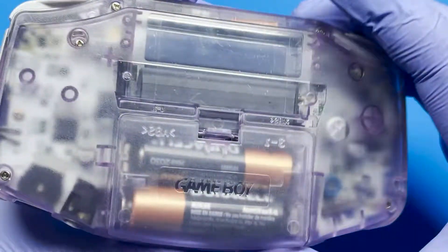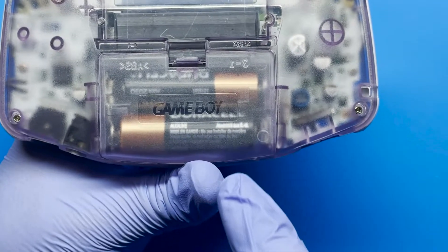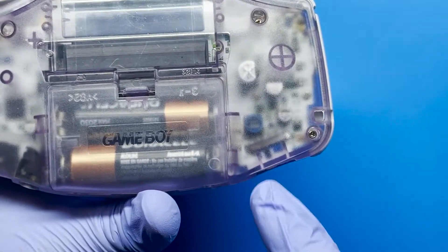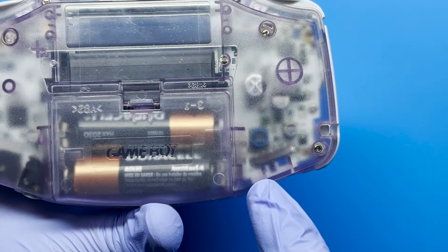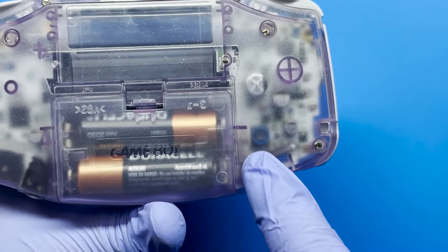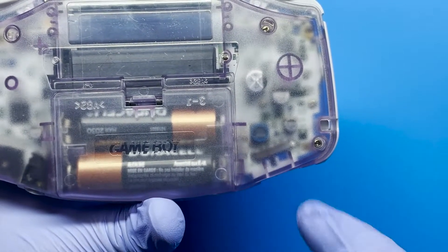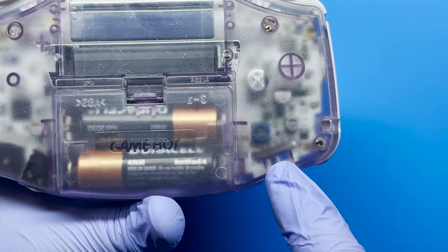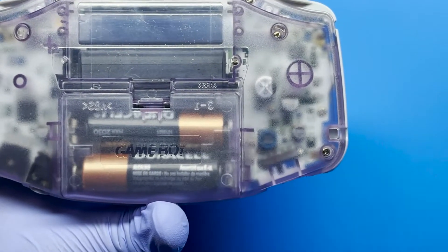Just to give you a little bit of context, this Game Boy had some issues located in the battery terminal where it had a lot of corrosion that leaked onto the switch. I went ahead and troubleshot and cleaned a lot of the stuff here. I also replaced the fuse, but the switch, after I cleaned it several times, still did not seem to fix the issue and give it the proper continuity to get this powered on.